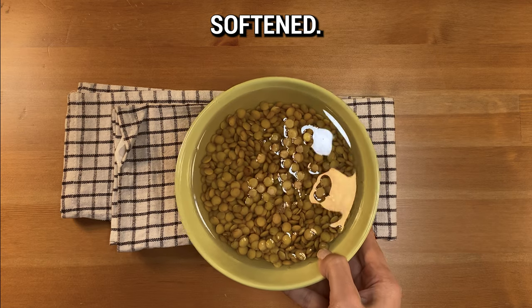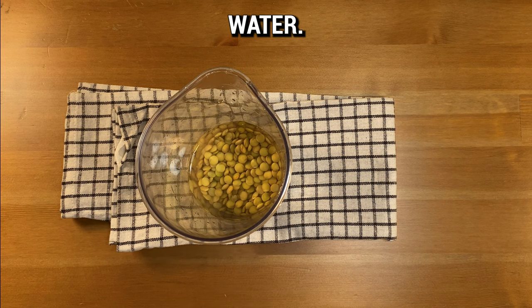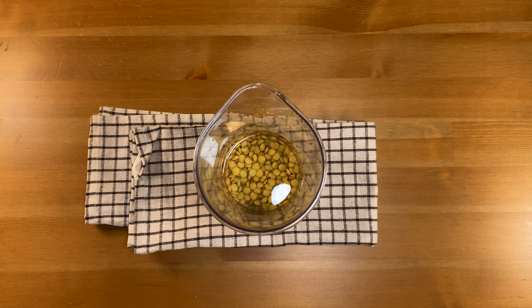Once softened, drain and rinse the lentils, then add them back to a mixing bowl, covering them with fresh water. A pinch of salt goes in now for seasoning.